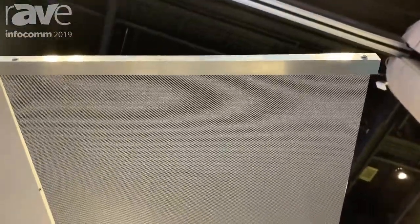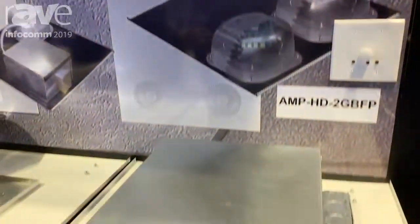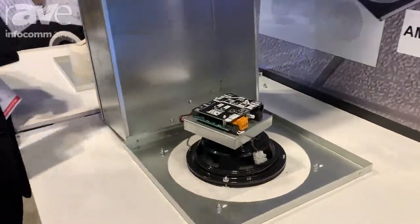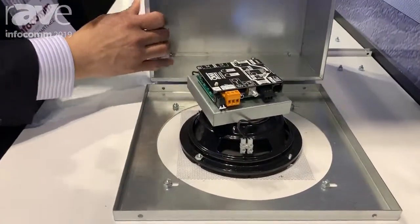If you come down and see the back of the product, you will see that the speaker has the ability to fit inside of a plenum back can here — you can pick it up. Inside of there, it has the amplifier on it, or non-amplifier on it.